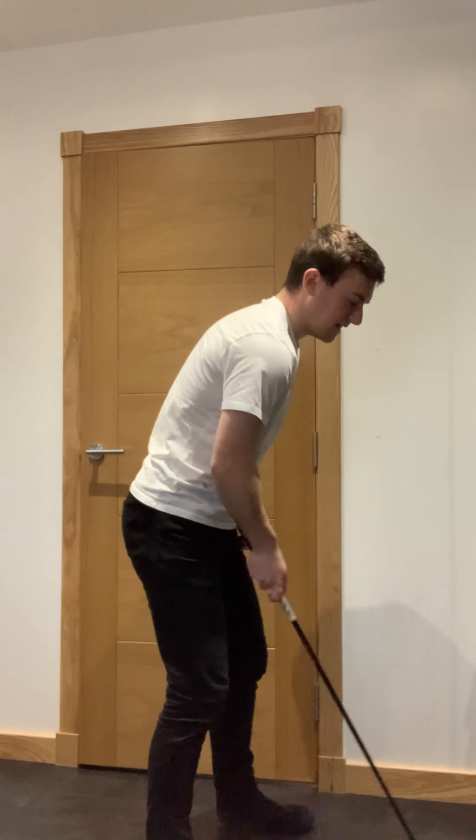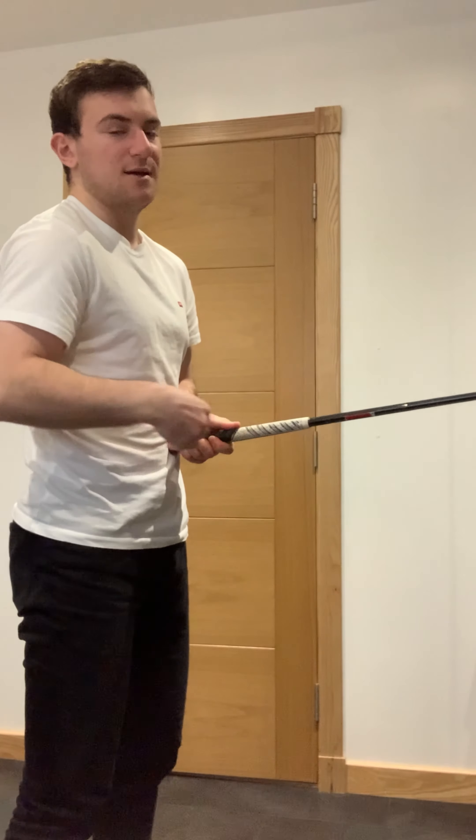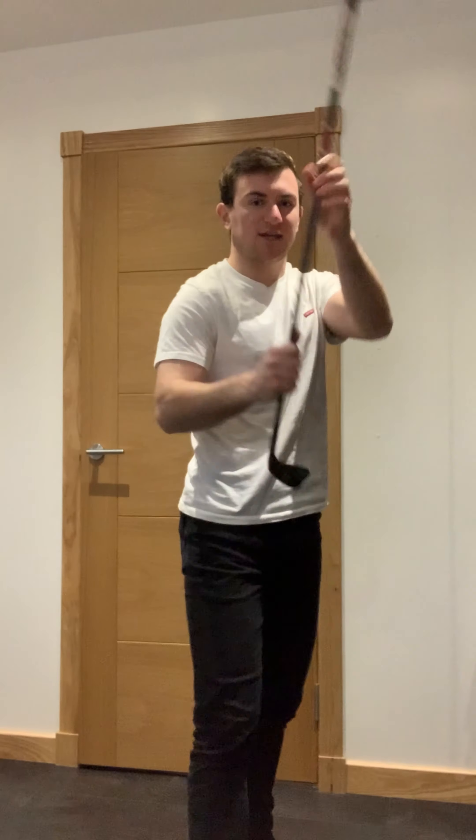When you set up for a pitch shot, keep it nice and simple. If you stand too far away, the top of the club is going to point directly toward your belly button, and the heel of the club will be slightly sitting off the ground. We don't want the hands too low and the hands too far ahead, because that position causes the club to dig in.